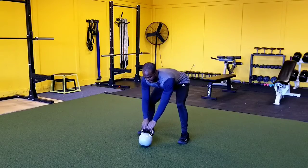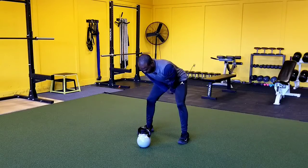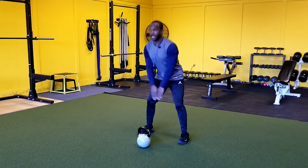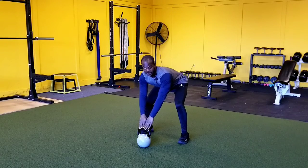From there we're going to reach our hands out in front of us, and our goal is to do the hike. We're going to hike this back, then pop our hips forward, bring the kettlebell back down under control, and park it down out in front of us.